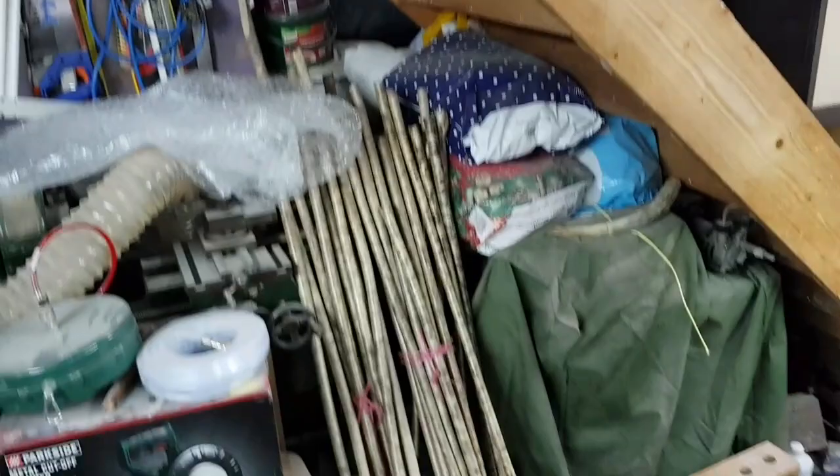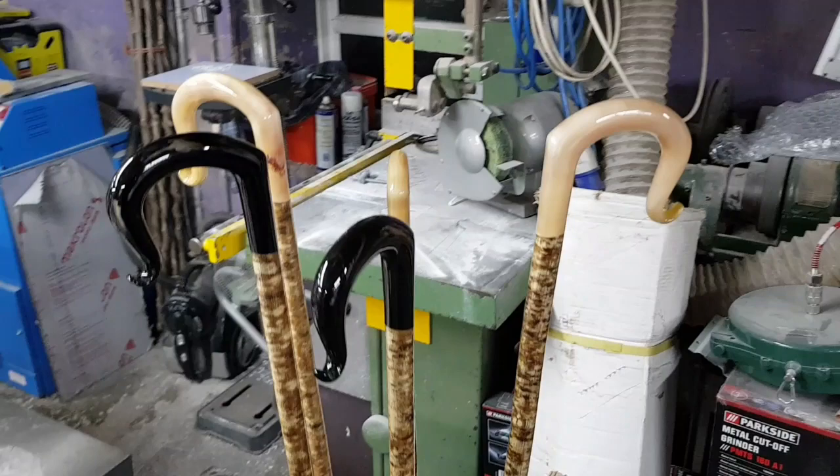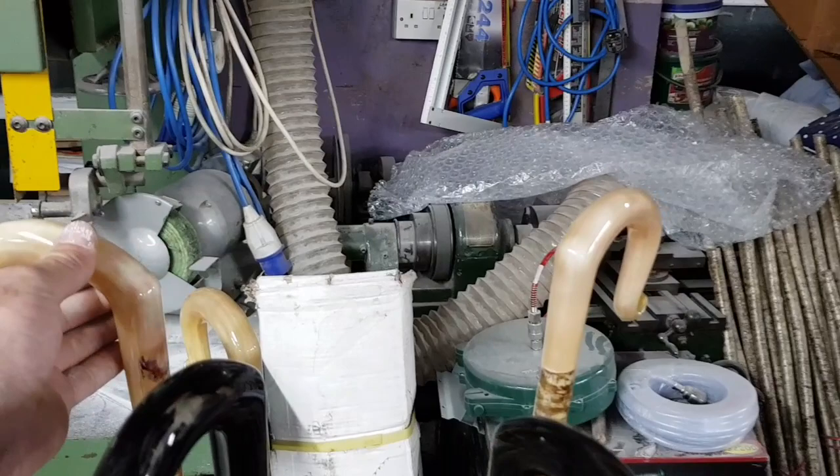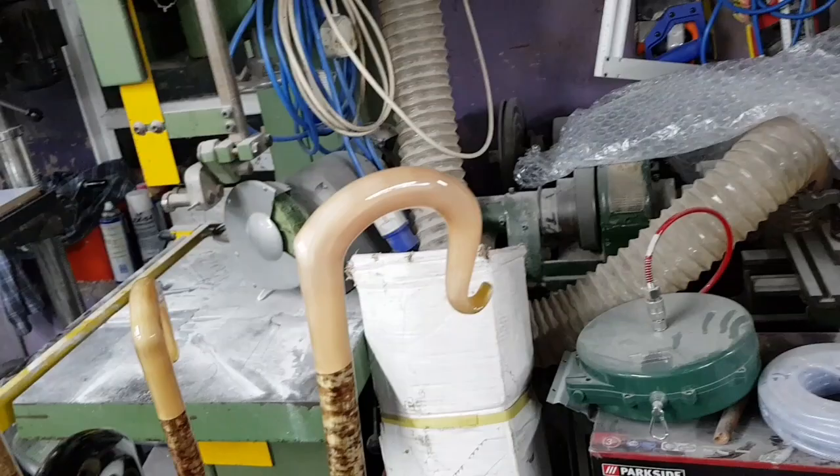And then you straighten them up and clean them up. So there's a collection of sticks now ready to go — these are going on Thursday down to a retailer in the south of England. They'll go to a shop and then be resold on. And a couple of my sticks now have gone a little bit shook, getting banged around — how can I touch them up? What do you put on them?